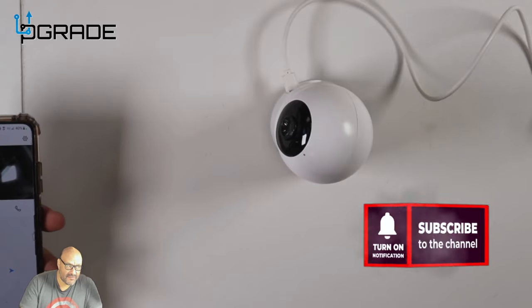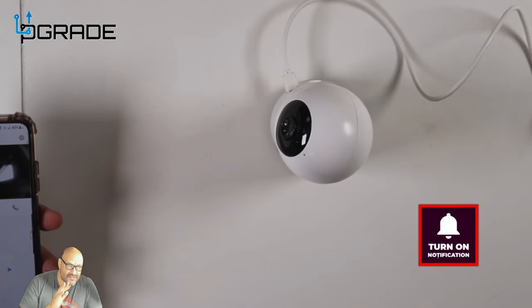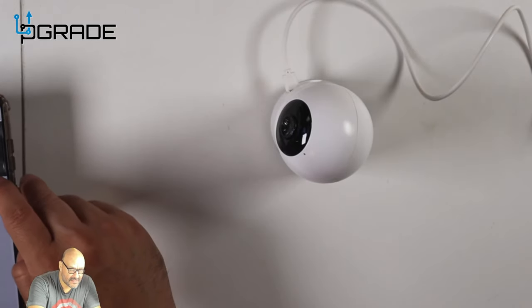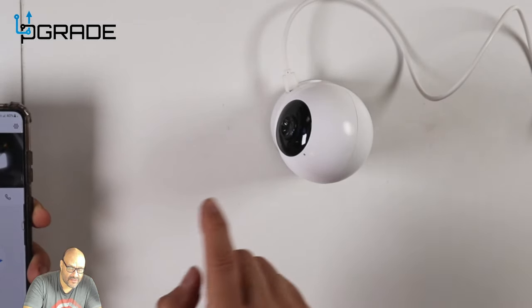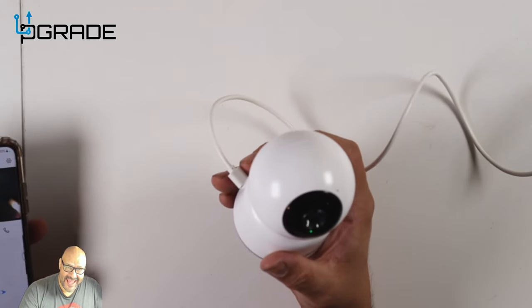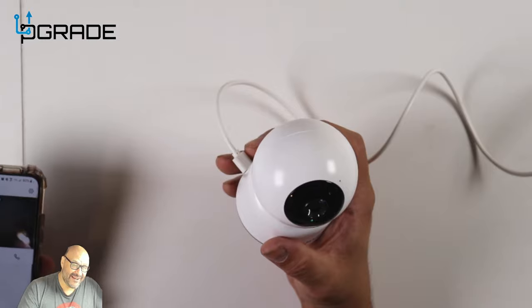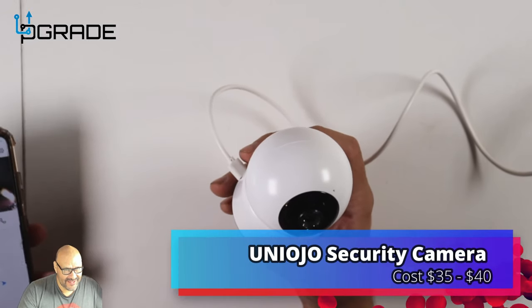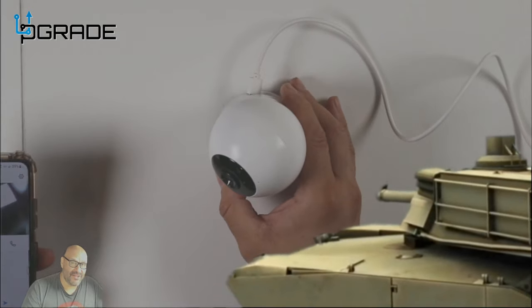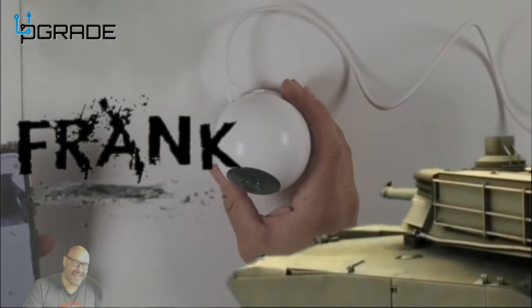Let's do a two-way audio test. I'm stepping back a bit to reduce echo. You hit the button on the phone and you can talk to anyone near the camera — it's really loud, so dogs, cats, children, and elderly people will all hear it clearly. If you have any questions or comments, let me know. I'm your host Frank the Tank, and we're out.